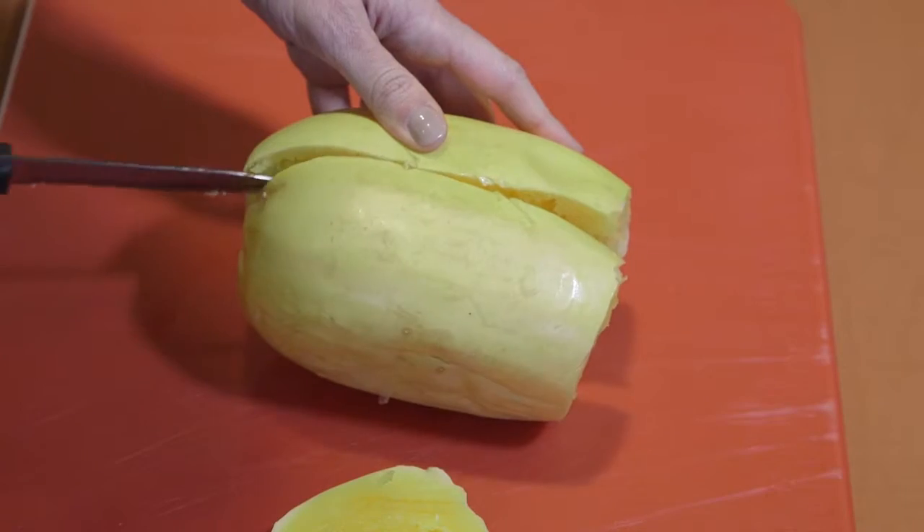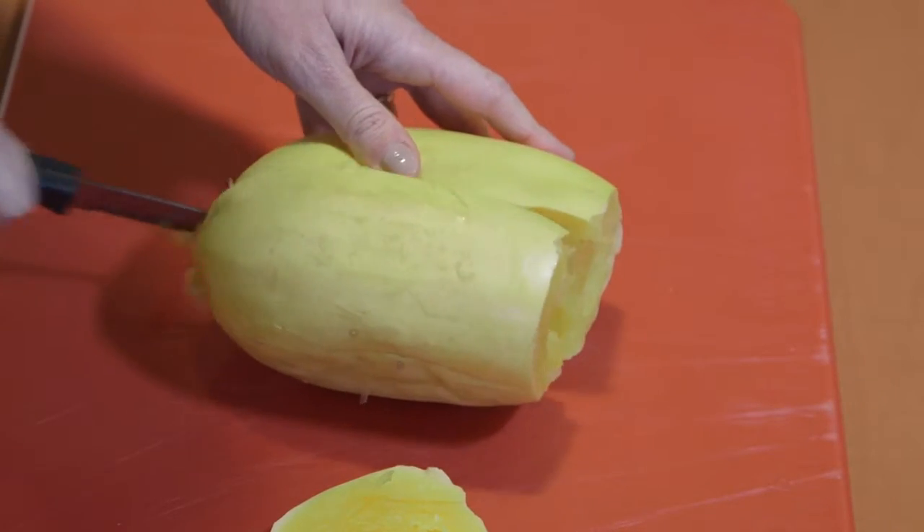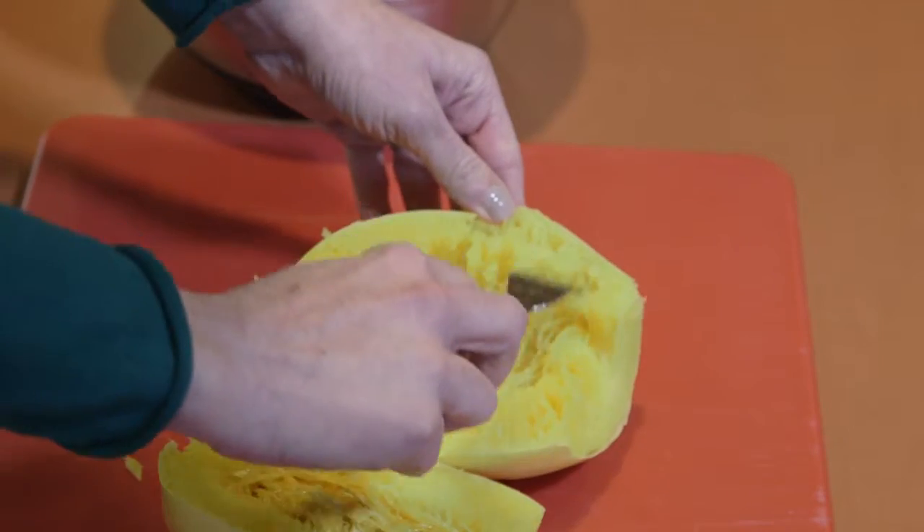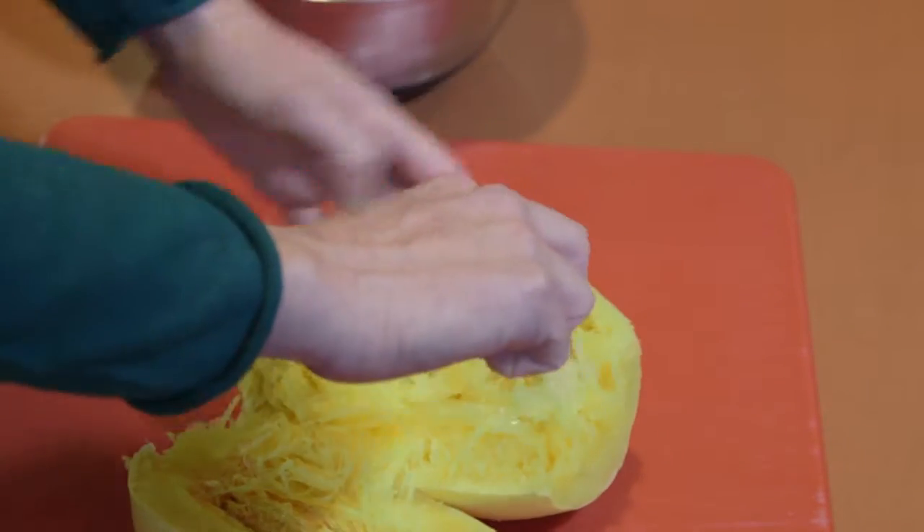You're going to microwave it for 4 to 5 minutes for every pound of spaghetti squash that you have. Let it rest for about 5 minutes after it's cooked, then cut off the top and slice it in half lengthwise. Once you've cut it in half, take out any seeds that may be in there, then simply use a fork to pull away the strands of flesh from the skin of the squash.